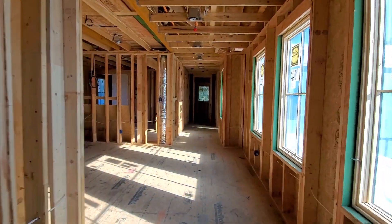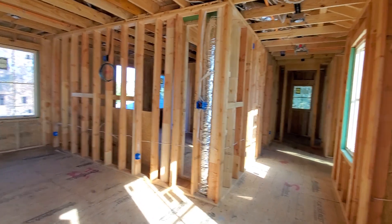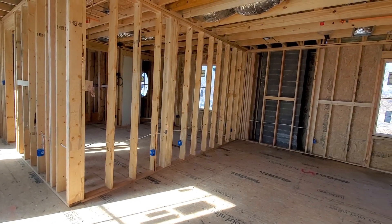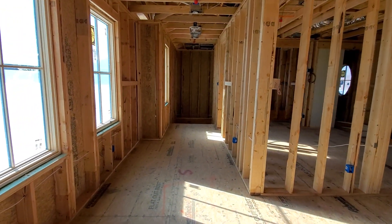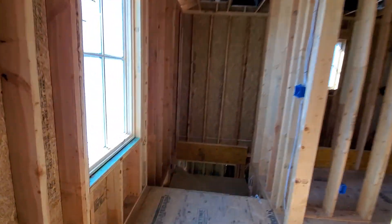This house will be fully automated with Control 4. We'll have Control 4 dimmers throughout, keypad lighting, and a lot of cool stuff going in here — a little bit of a project to get started on and plan out with the lighting and everything else. If you guys have any questions on how we do stuff or what you've seen, please comment below, subscribe, and like the video. Thank you.